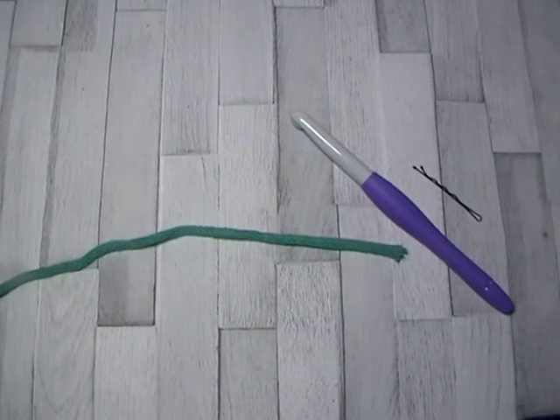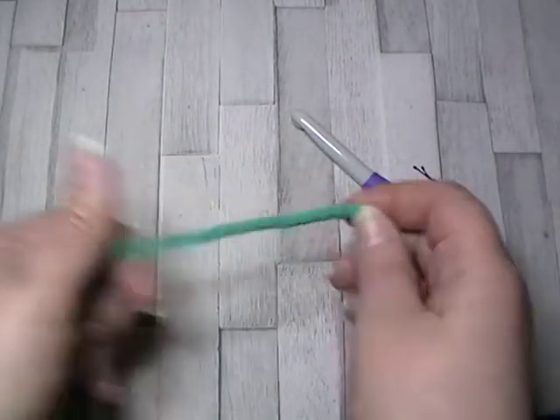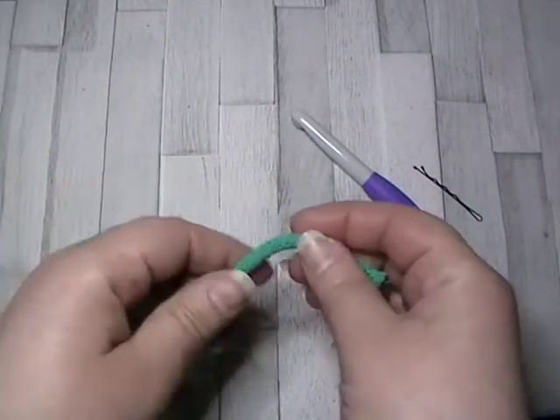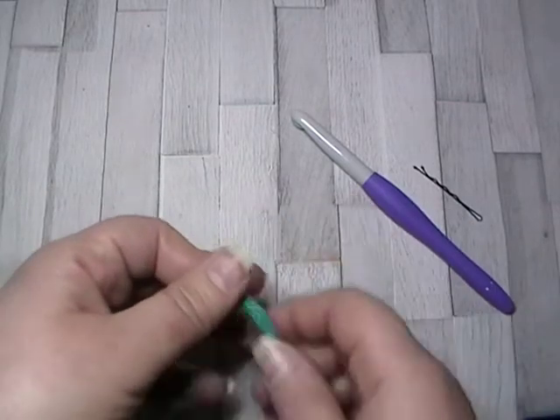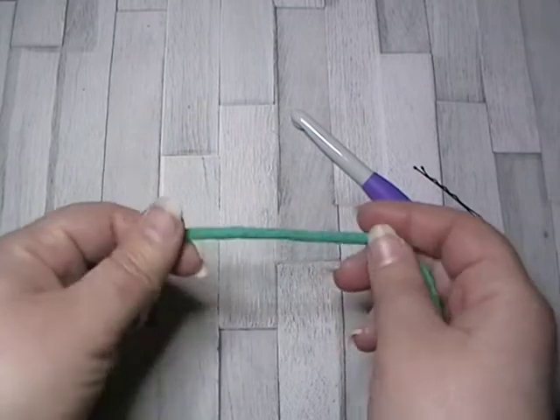Hello, welcome to the Cool Crochet Society. Today I'm going to show you how to hold your yarn. There are lots of ways you can hold your yarn, so you should use whatever is comfortable for you. I'm going to show you what works for me.